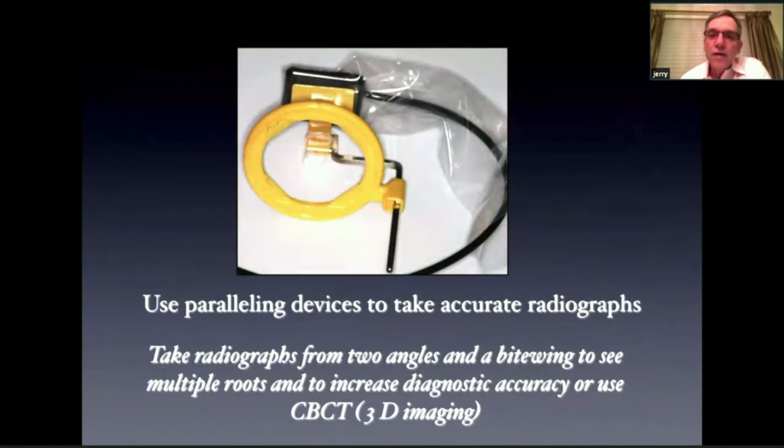X-rays are very important in your diagnosis. It's good to use paralleling devices to take accurate radiographs — this is a Rinn device with an X-ray sensor. It's good to take an X-ray that's perpendicular to the tooth and also one from the mesial, so you can see multiple roots and get more information. It's also important to take a bitewing to check the margins of restorations and see if there's any caries. And now we have access to 3D imaging with CBCT, which can give us a lot of additional information.